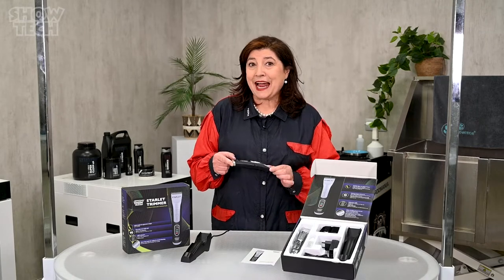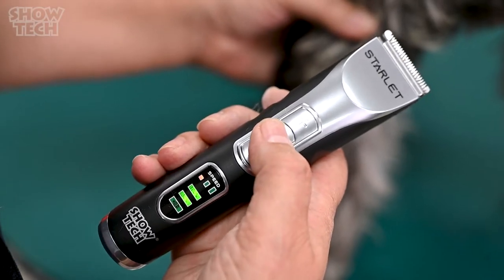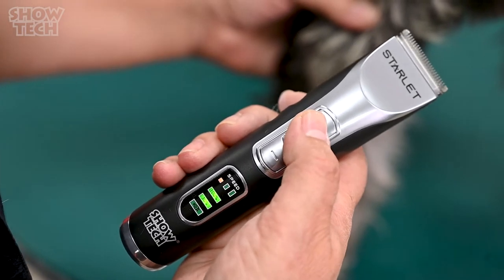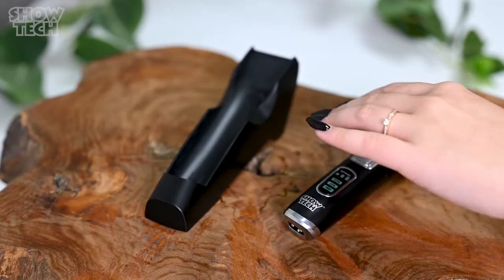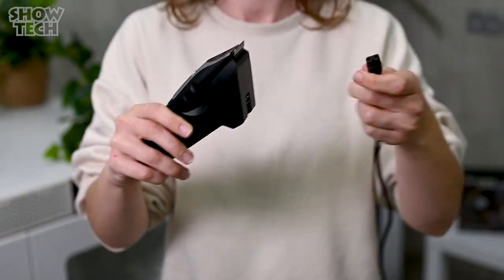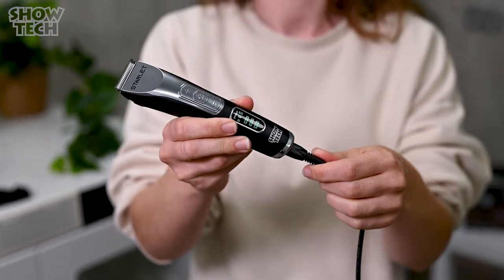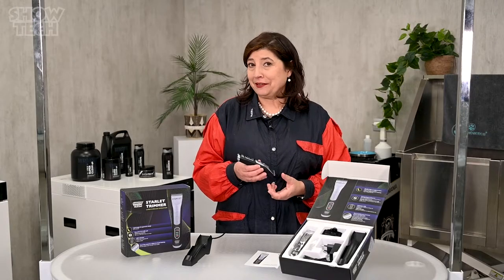As small as it is, it has a very powerful lithium battery and gives you up to 90 minutes clipping time when fully charged, and it charges in one hour. If you run out of time anyway, just plug in the cord and you can continue working.